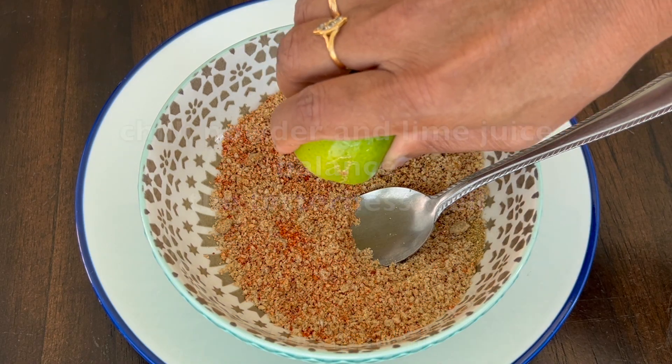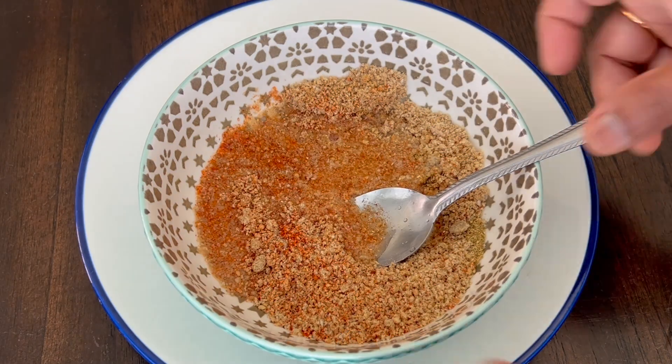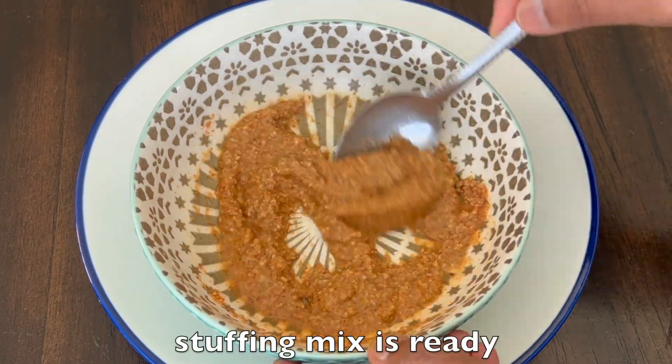Then squeeze in half a lime. If you notice, the chili powder and lime juice balance the bitterness well. Now add a little water to dilute. The stuffing mix is ready.